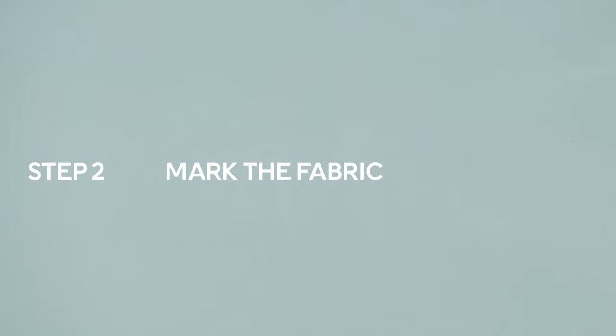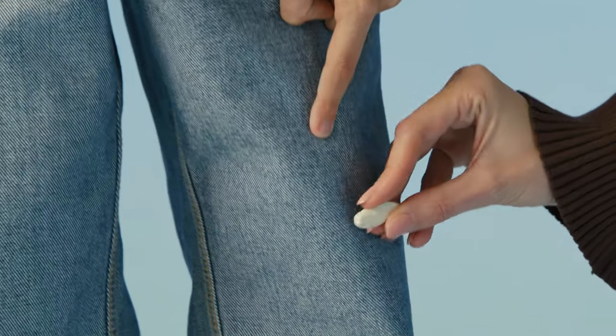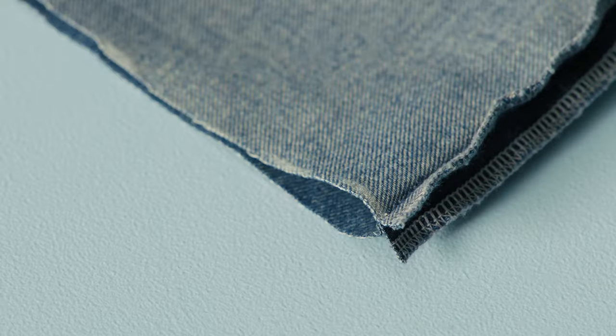Outgrown your jeans? Step 1: start by turning the jeans inside out. Step 2: decide where to cut and mark the fabric, adding 2 inches to the desired length. Step 3: cut the legs with sharp scissors and turn them right side out again.